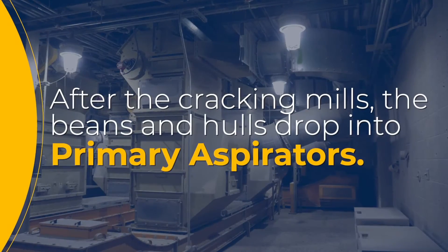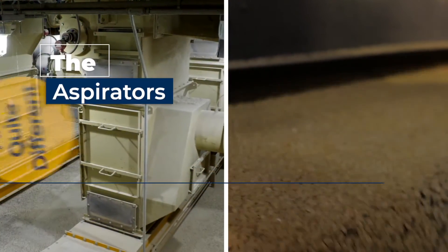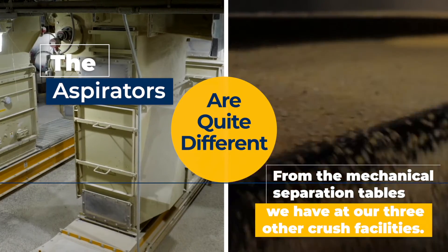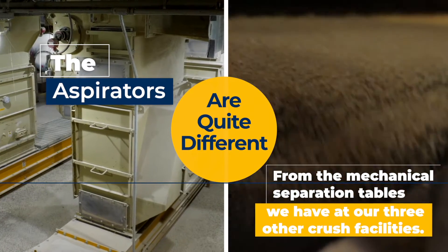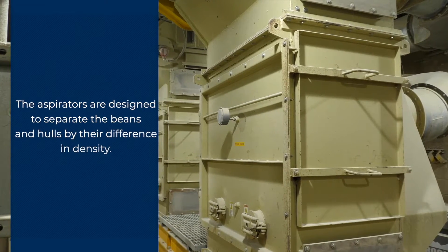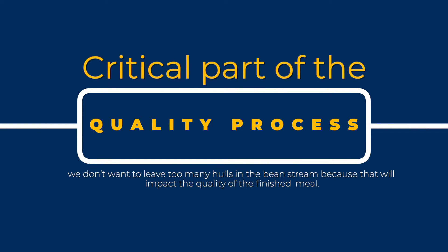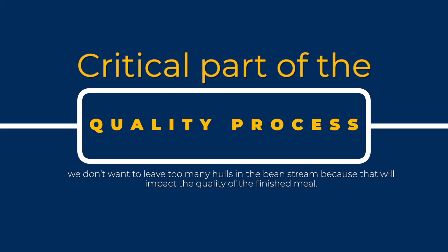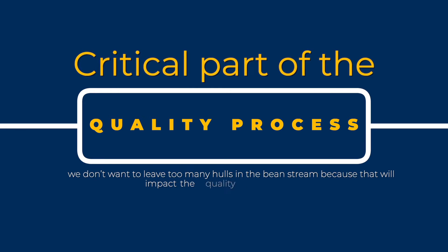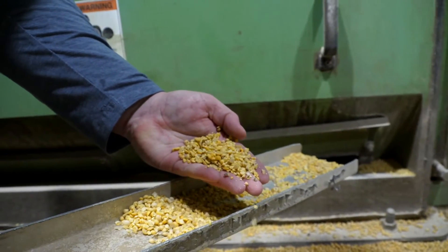After the cracking mills, the beans and hulls drop into primary aspirators, which are quite different pieces of equipment than the mechanical separation tables we have at our three other crush facilities. The aspirators are designed to separate the beans and hulls by their difference in density, and air is drawn through the material to pull the loose hulls away from the cracked beans. This is a critical part of the quality process, as we don't want to leave too many hulls in the bean stream because that will impact the quality of the finished meal. We also don't want too many beans in the hull stream because then we will lose valuable oil.